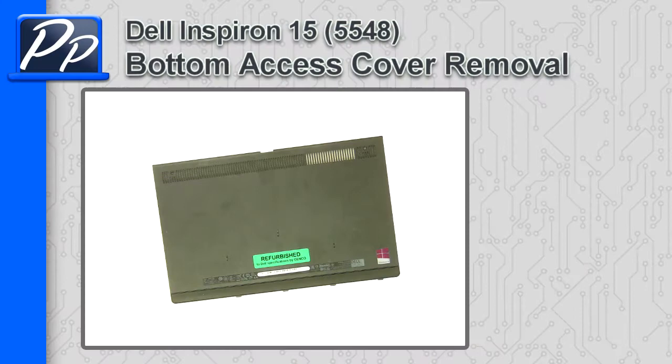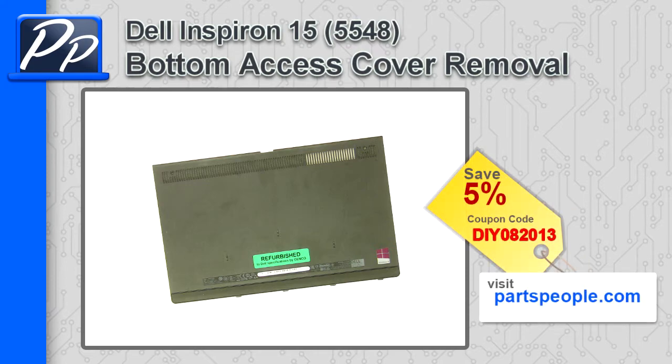Hey guys, it's Roscoe with Parts People. In this video, I'm going to show you how to remove the access door on an Inspiron 155548. If you're looking for parts for this laptop, go to our website and use this 5% discount coupon.